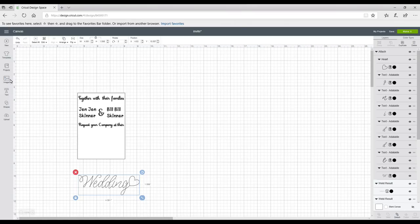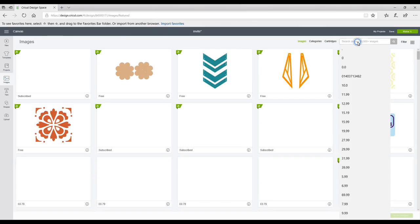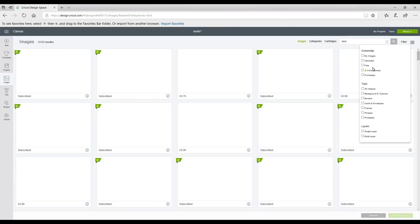I'm going to type 'bird' and search, and you can filter the results. I'm going to use an Access image today and go through all the different bird options.